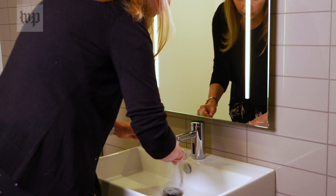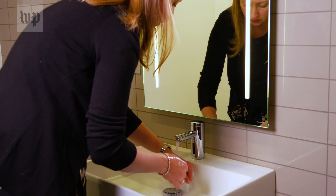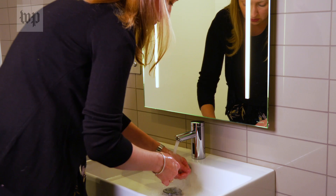It is then important to rinse your hands starting from the wrist down to the fingers, and make sure that you get your hands completely rinsed off.